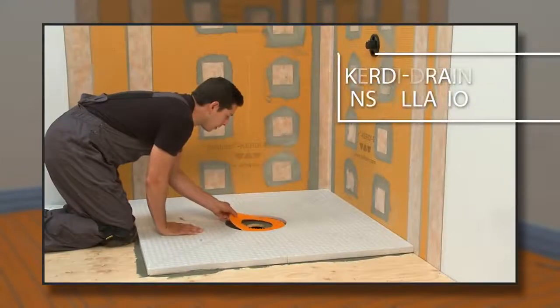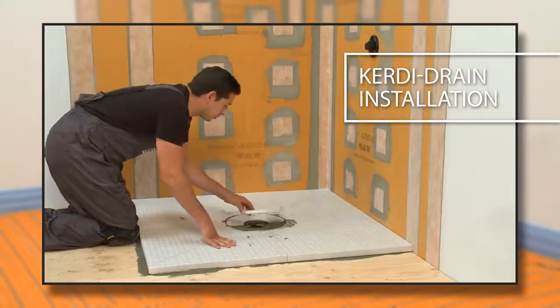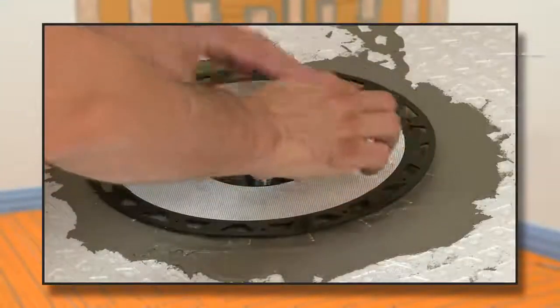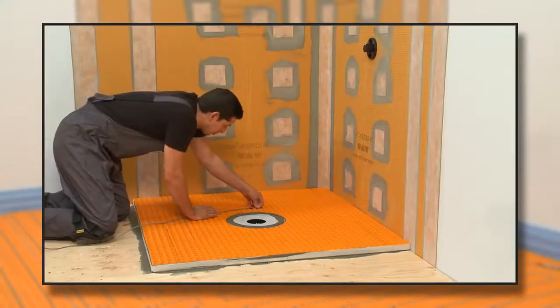The same idea applies when using the KERDI-DRAIN. Install the membrane under the detachable center section of the KERDI-SHOWER ST shower tray and then install the drain flange.